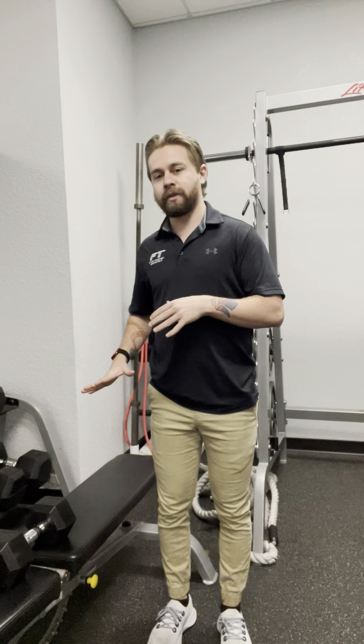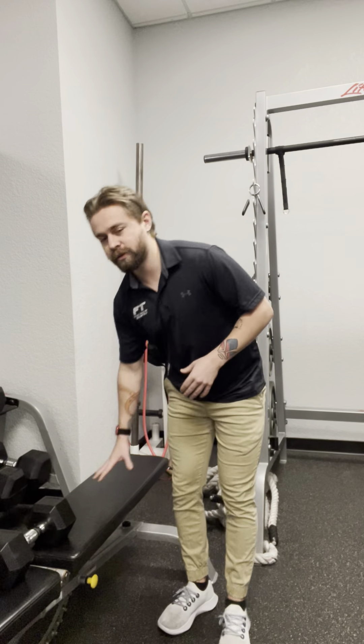Hey FTFam, Anthony here again with another workout Wednesday video. Today we're going to be doing a variation of a bridge. I'm going to be doing an elevated bridge where my feet are on the ground but my shoulders are going to be on an elevated platform such as a bench.